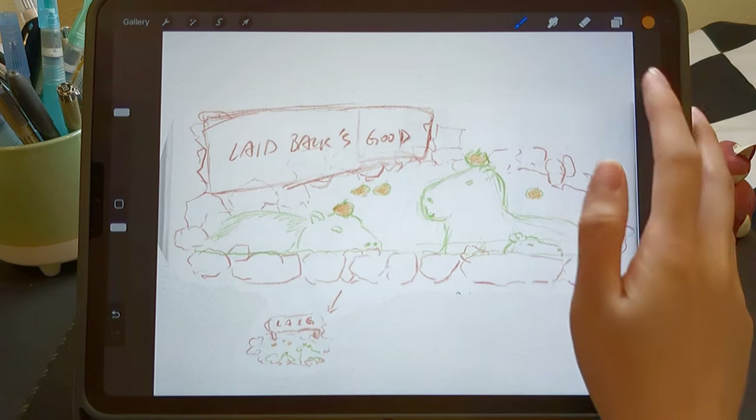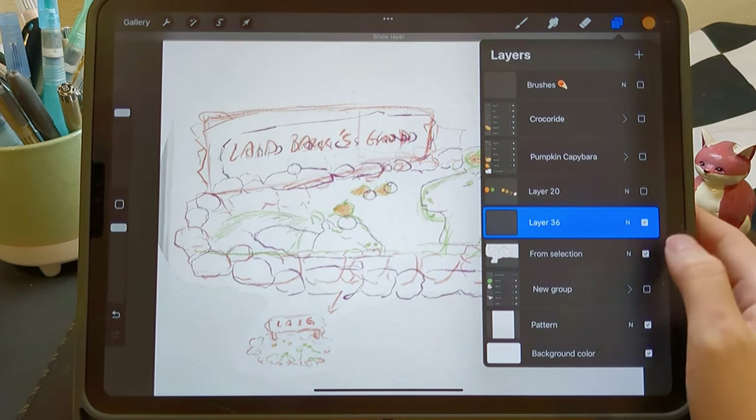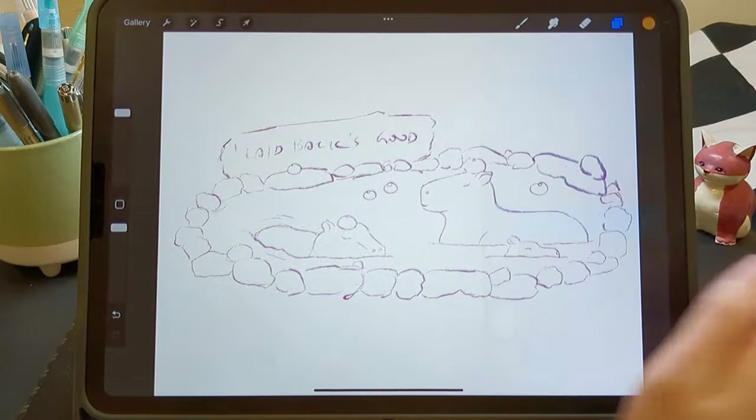Here's a picture of a rough sketch from my sketchbook. I make a simple outline based on the sketch and use it as a reference.